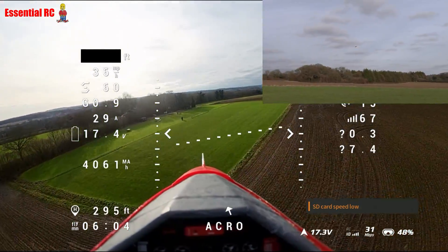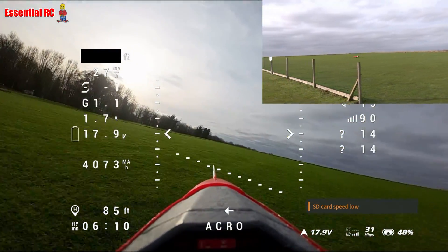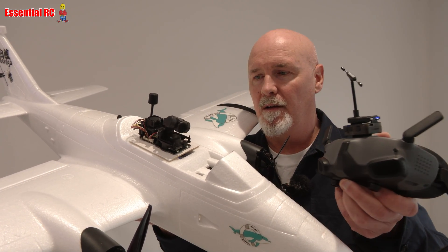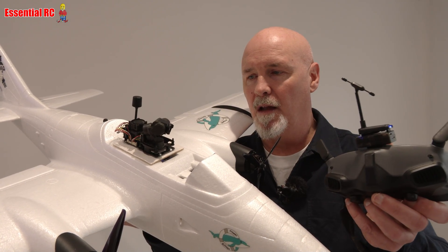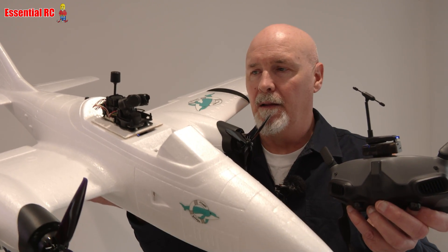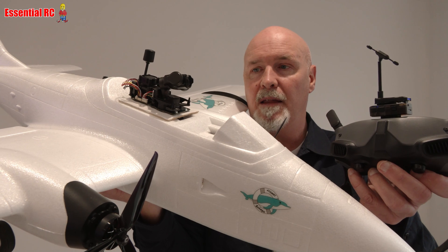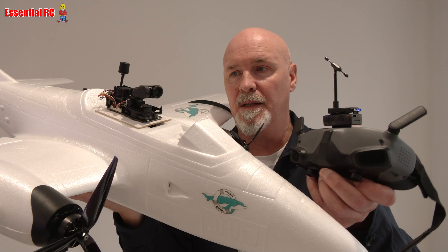I've done this with lots of models including RC jets, warbirds, and gliders, but what I really enjoy is adding head tracking because it gives you that extra level of immersion. As I move my head, the camera moves left and right, panning, up and down, and also rolls. This is the XF head tracker and the XF C20T, a 3-axis gimbal that works seamlessly with that head tracker.